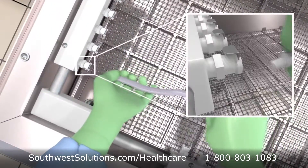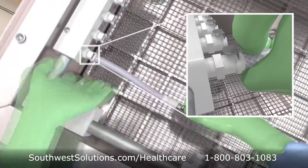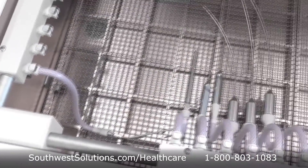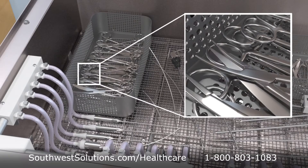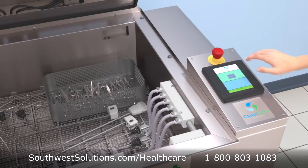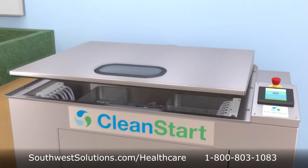Each cannulated instrument is attached to one of 24 specialized ports. Non-cannulated instruments can be placed freely in the trays in the open position. With the push of a button, the fully automated wash sequence begins.